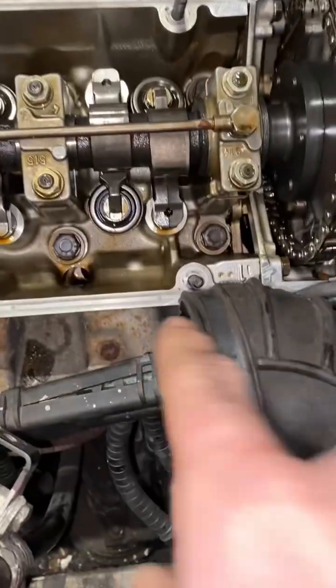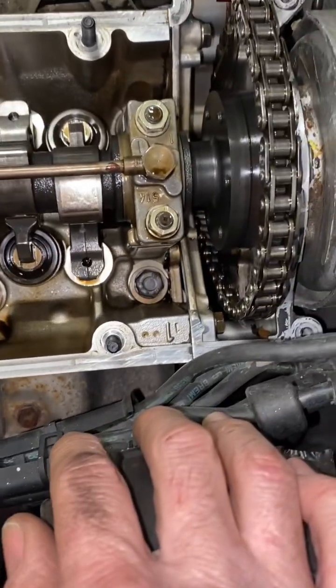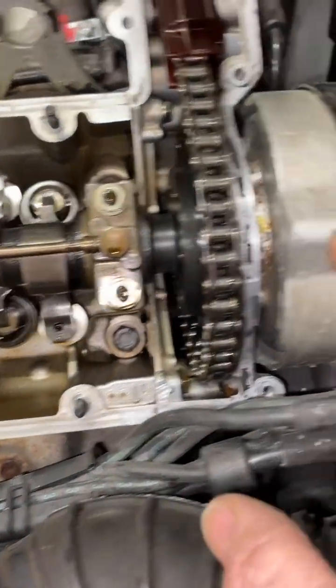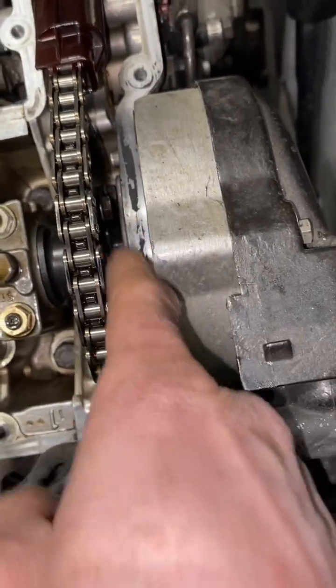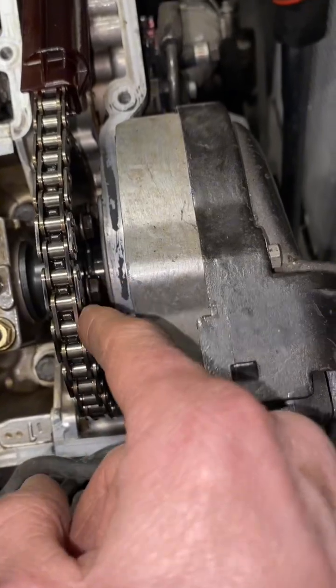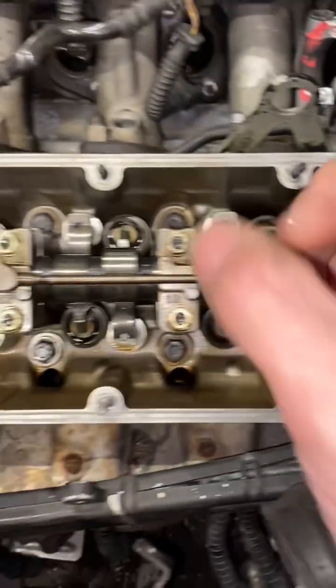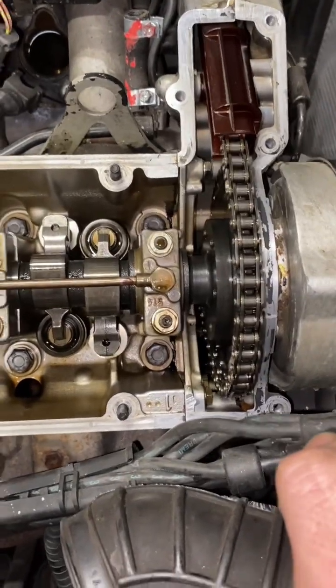That being number one, I've got the old T-mark lined up on the crankshaft. The good news for this guy is that I'll be able to turn the engine over — these will then be at the bottom, I'll slacken them, turn it back around, and then undo the top ones. Then I can literally just adjust the cam timing that way, and everything should be sorted.